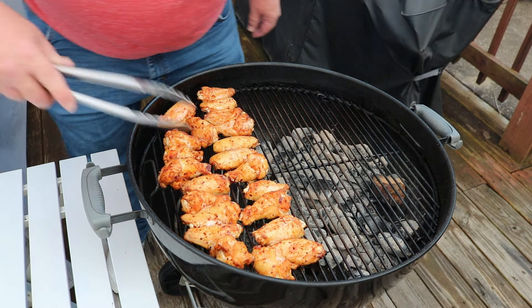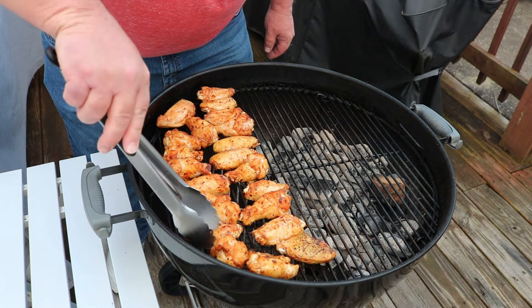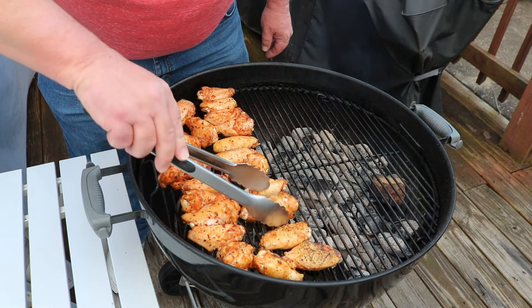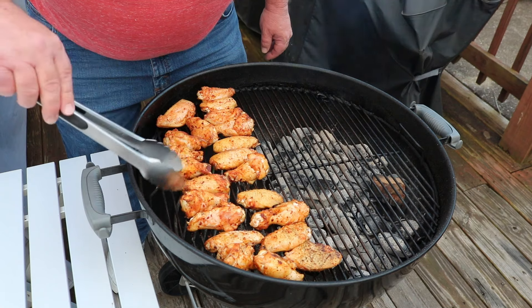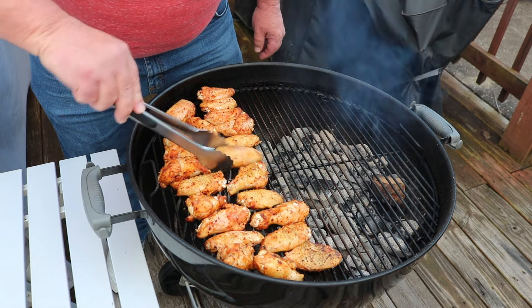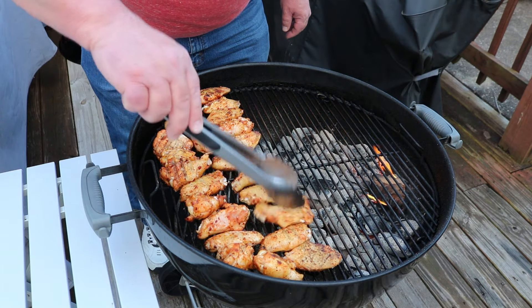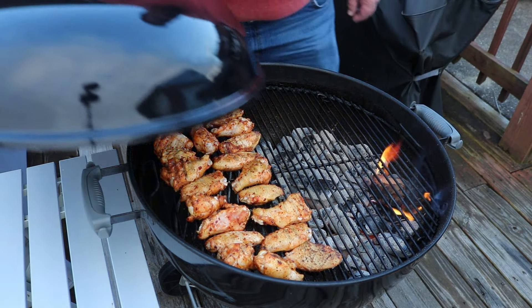It's been roughly 20 minutes. I'll give these guys a turn — that'll be the only turn I give them for now while they're indirect. Probably about another 15 minutes or so, then I'm gonna go direct and we'll be watching them all the time. Getting a little color to them. Smoke is penetrating — not getting a whole lot of smoke, which I'm okay with, because I really want the seasoning to stand out. We're cooking these pretty hot, so we should have some good crisp skin.